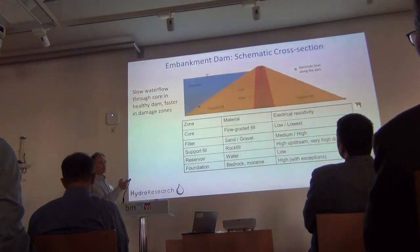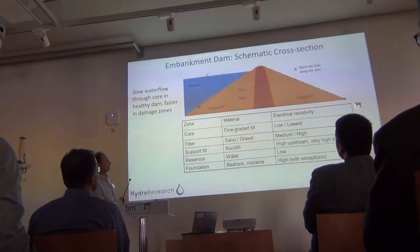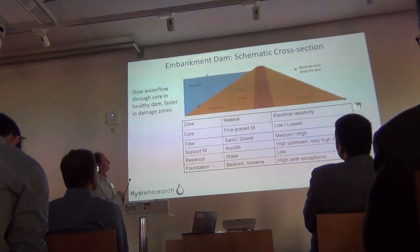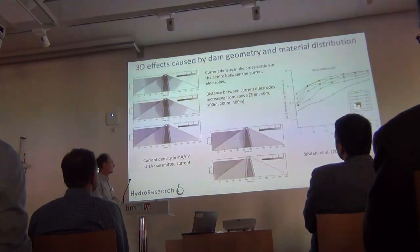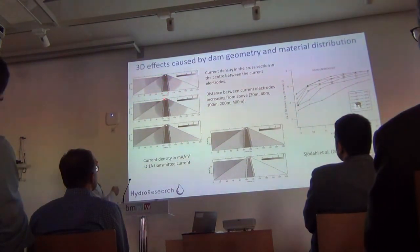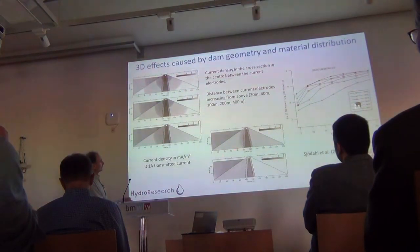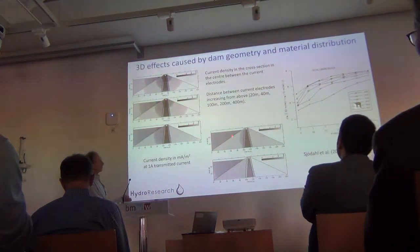Temperature monitoring is a very powerful tool for detecting leakage, but it's difficult to install temperature sensors all over in an existing dam. Typical locations where it's practical to install electrodes on many Swedish dams are in the crest of the core, at the dam toe, and somewhere on the upstream side. The support fill is pretty resistive, and the reservoir water is typically more resistive than the core of the dam in Swedish dams.